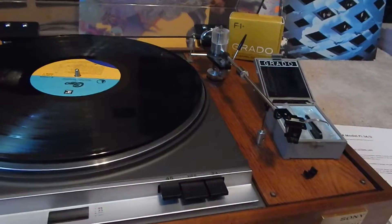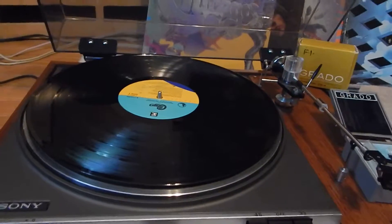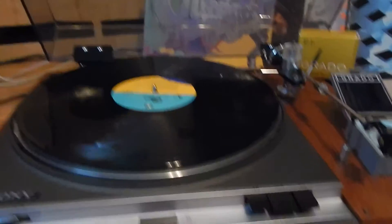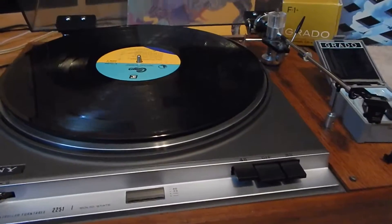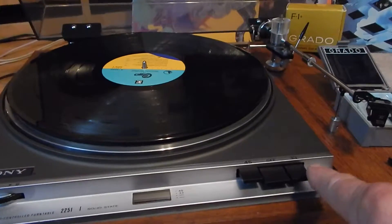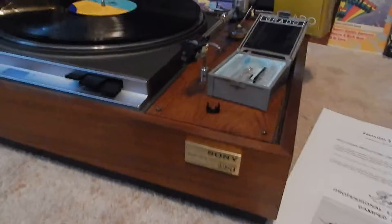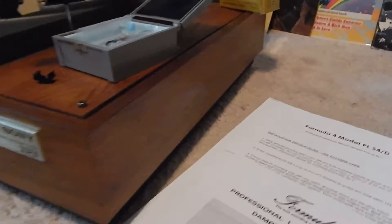I'm going to put the LP on now. This record was only opened to play on this stylus, because this is a new stylus and I wanted a brand new, unopened, new old stock LP to play it. I'll show you here in operation — hit your 33 and I'll show you the speeds here. The case is in really gorgeous condition.